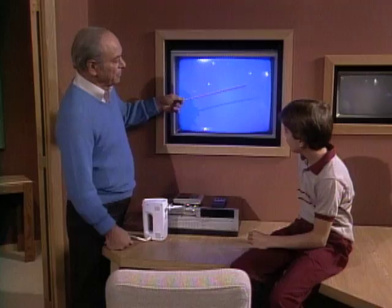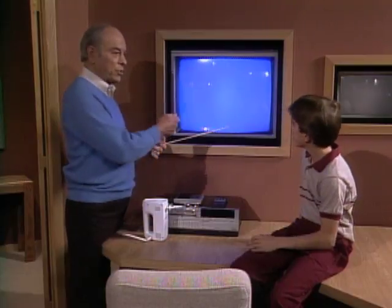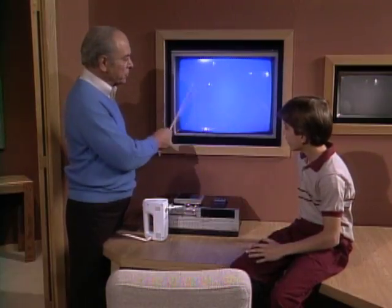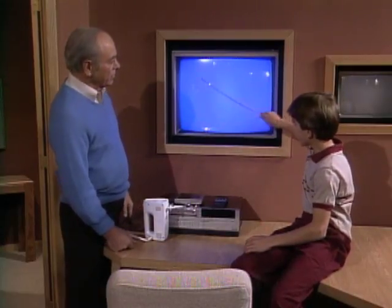I see about three or four lines. What I'm doing is just waving a stick in front of a television set. You turn it to where there's no station so you're just getting a blank screen like that, and then take the stick and wave it in front of it. You can get one, two, three, or four — up to six — depending on how fast you wave it.